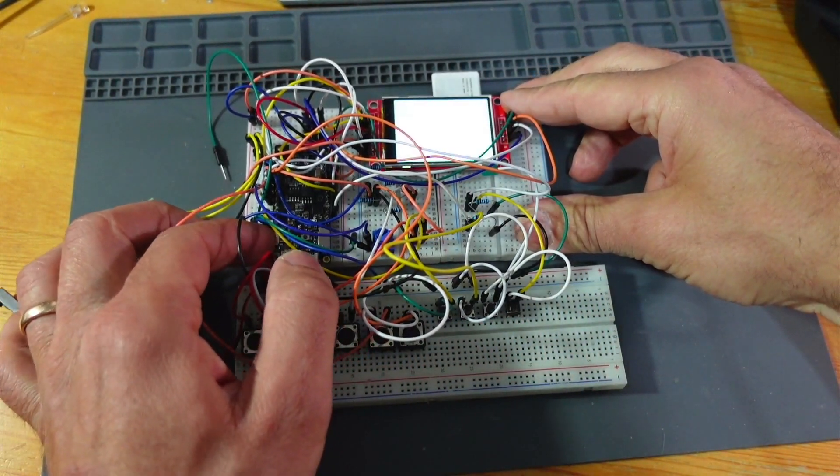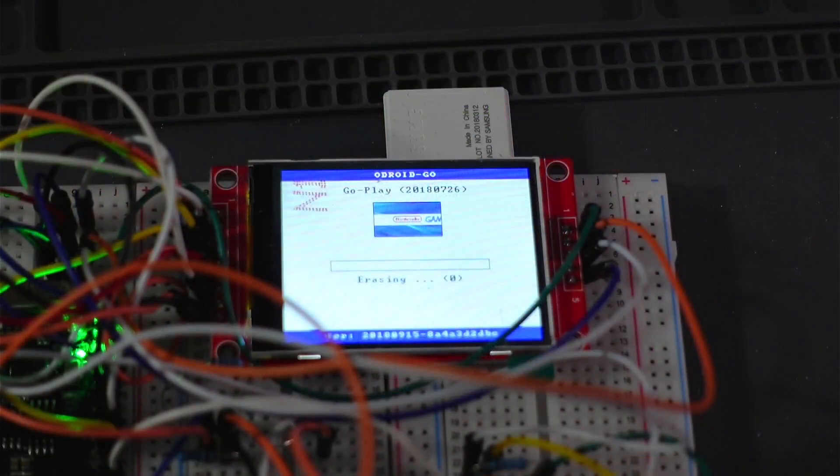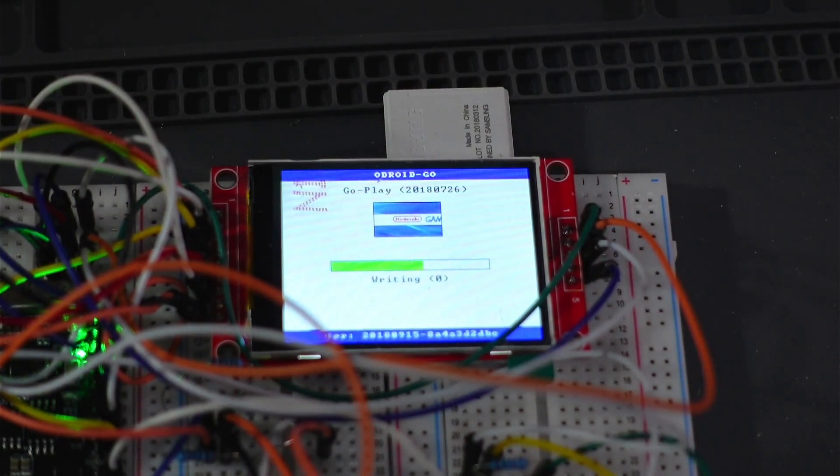Anyway, let's have a look at it — look at this monstrosity. It's a fresh image so it's got to rewrite it.